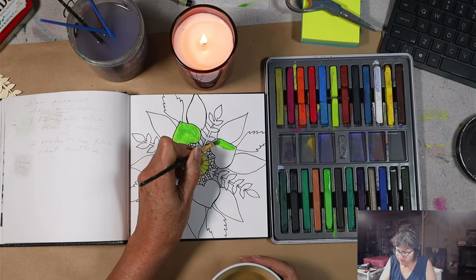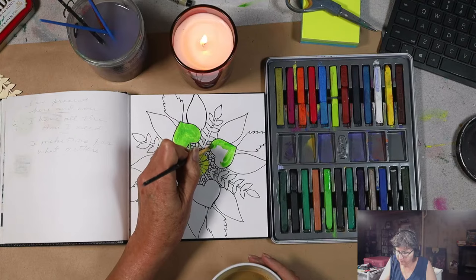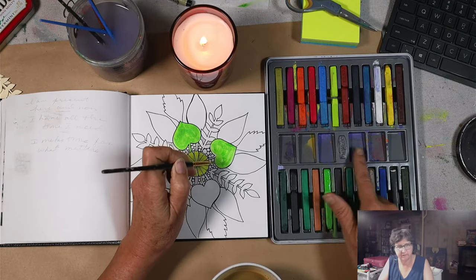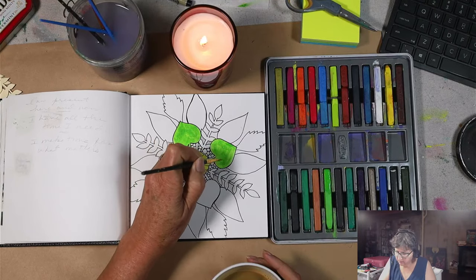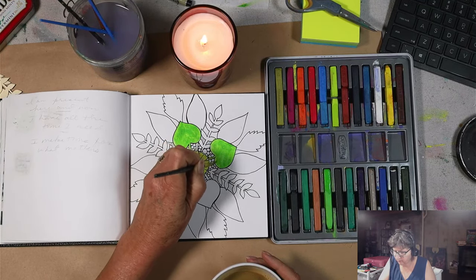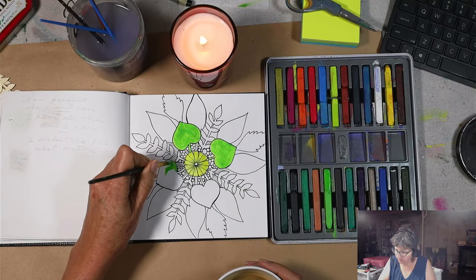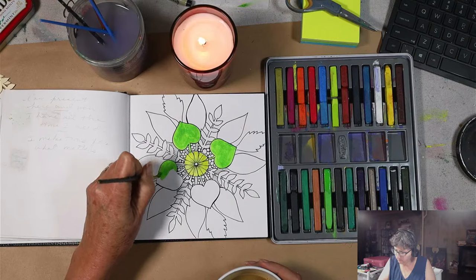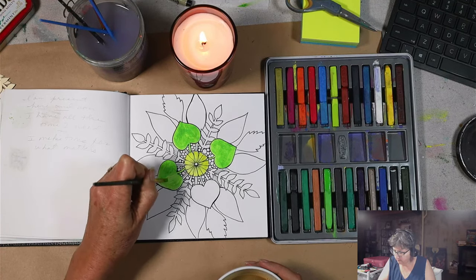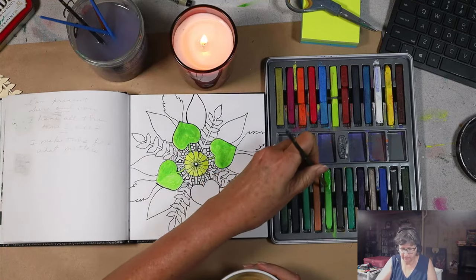With the Inktense sticks here, you'll notice that I'm wetting my brush and just brushing it over the top of the stick — that is one way to use these. This set actually has spaces for mixing color. The process I'm doing today could be done with watercolors, watercolor pencils, or watercolor crayons. I'm just taking my time — I want to get the color down on the page first, because then I can come back and have fun adding patterns, which is often my favorite part.